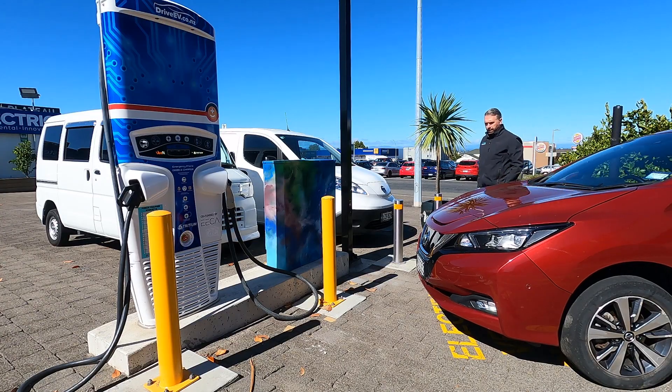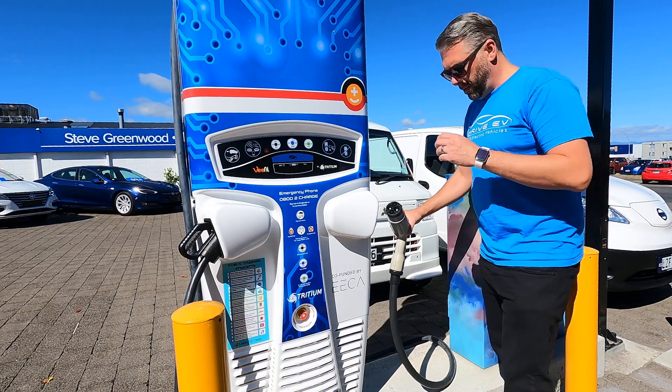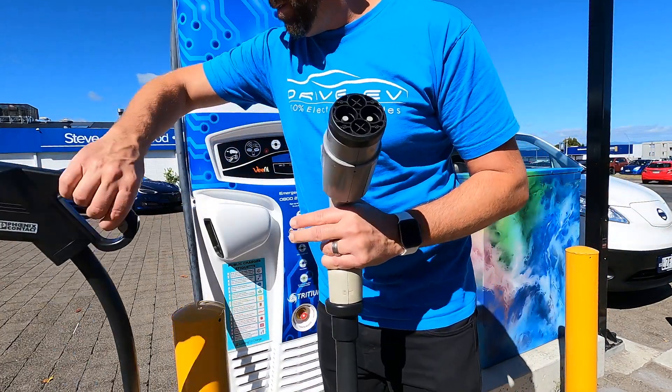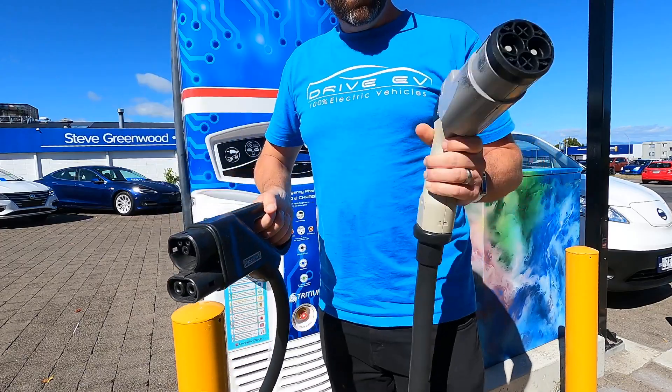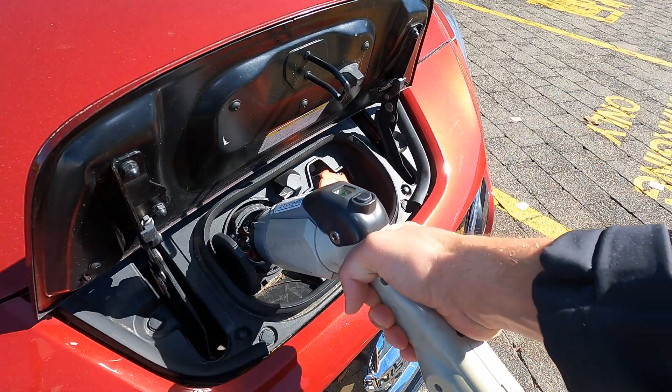Have a look at the charger itself. There should be some lights flashing on the front, and both cables should be tucked neatly into their holders. Pull the round charger cable out — there is a very obvious difference between the two cables, so you can't mix them up.